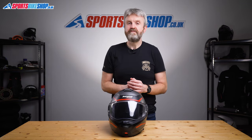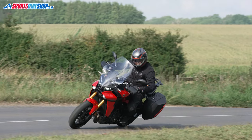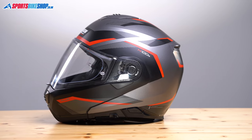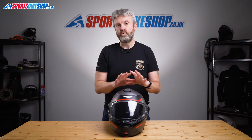The N105 and N105 Plus both meet ECE 22.05 for road use in dual homologation form as mentioned earlier. There's no ACU Gold stamp, so if you want a flip front for competition use this isn't for you. The helmet has been tested by SHARP and scored four stars out of five, which is a really solid score, and as expected the chin bar stayed closed in all of the impacts carried out as part of the SHARP tests.